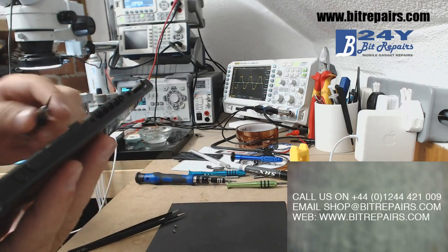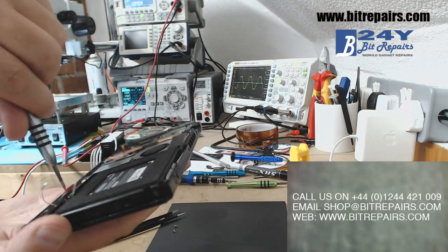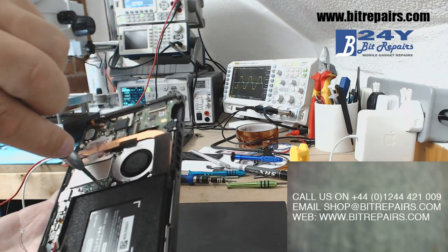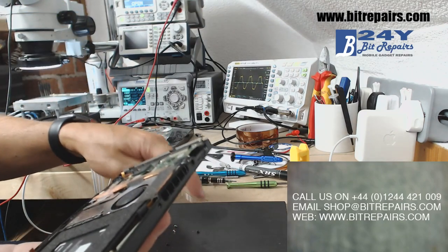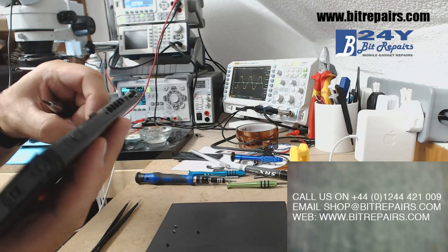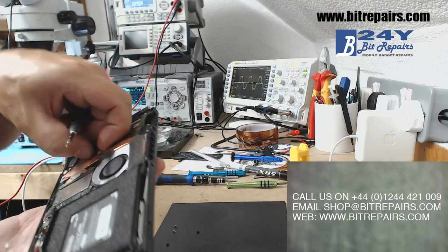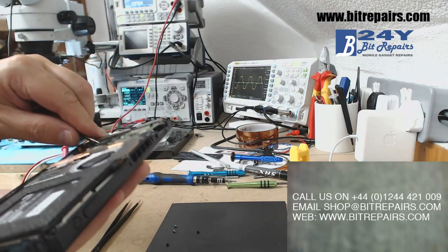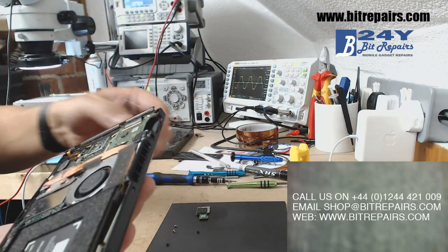Working our way along the board. We've got another screw in the bottom corner just where the battery connector was — that's coming out, going on the pad. One up above the battery — that's coming out. We've got a couple of little modules here; this one looks like memory — yes, that's just come unclipped. That's a little memory module just come unclipped.